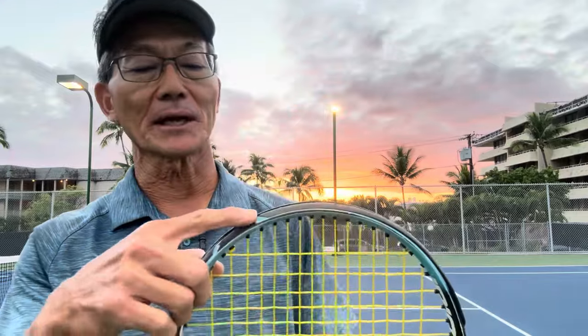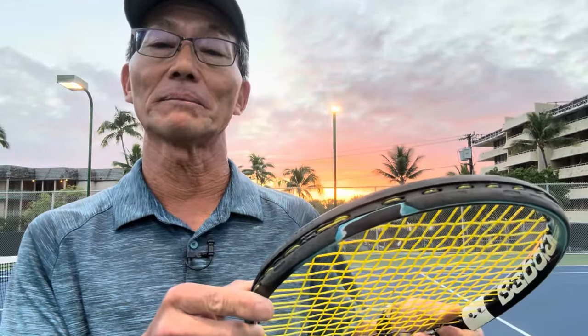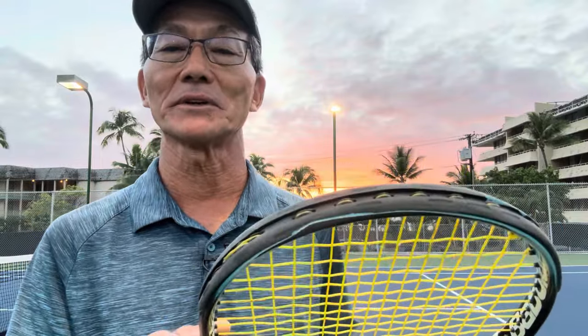If you take a look at this racket at the 11 o'clock area of the frame, you can see that there's a lot of wear. In fact, it wore through the bumper guard. And if I flip the racket over this way, there is some wear, but it's not as extreme.